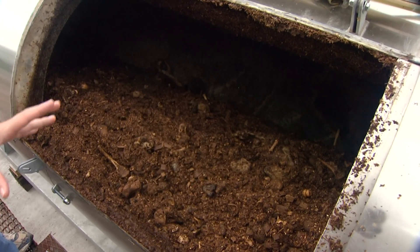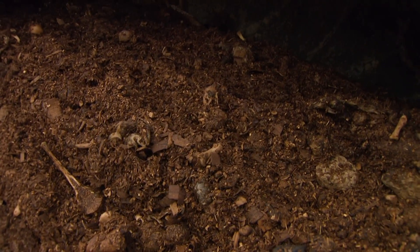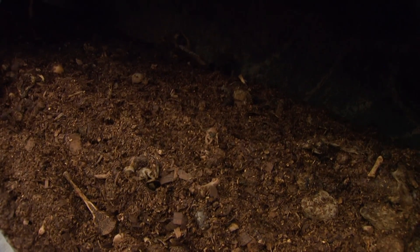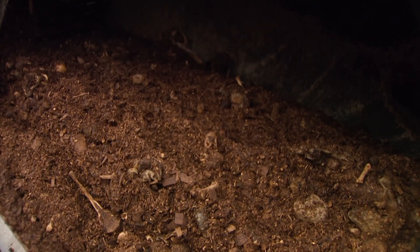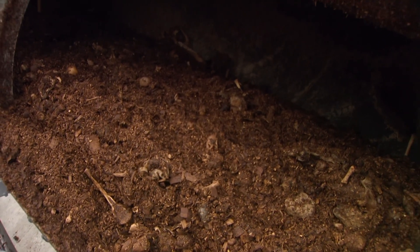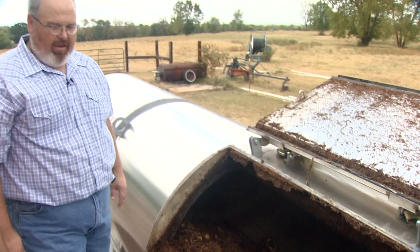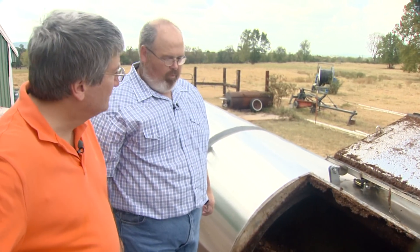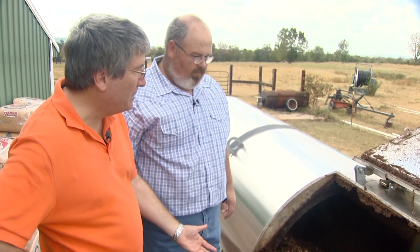About what moisture content do you try to keep in the digester? You just want it to look good and wet down in this area — that's what the afterbirth and stuff keeps this area wet. It gets drier as it goes toward the other end. You've seen the finished product down there — it looks dry but still feels a little moist. So you have a pretty simple recipe: dead hogs, afterbirth, and a little wood shavings, and that's it?